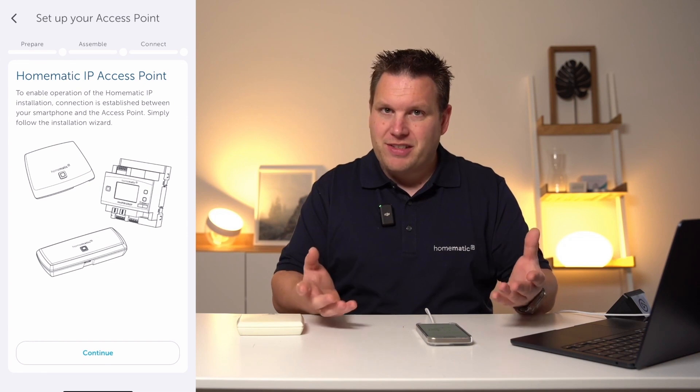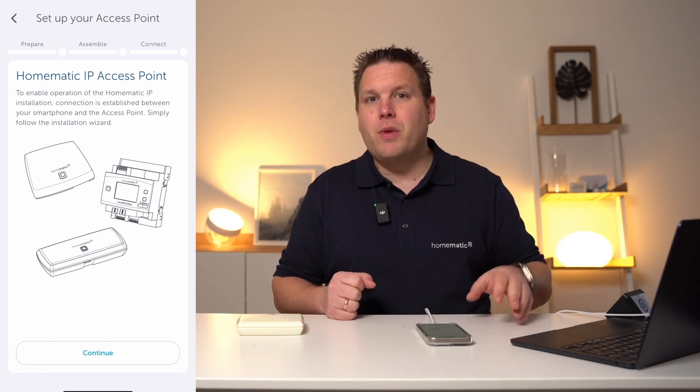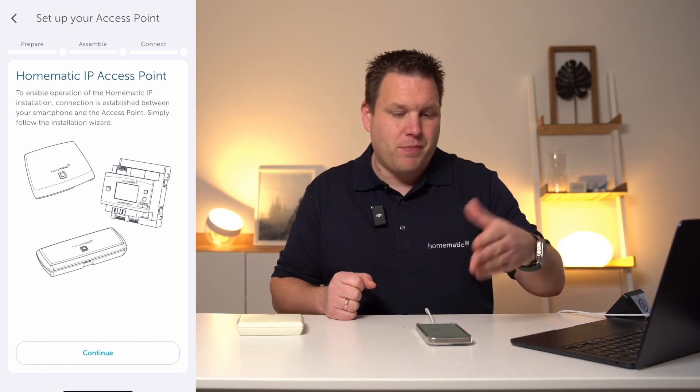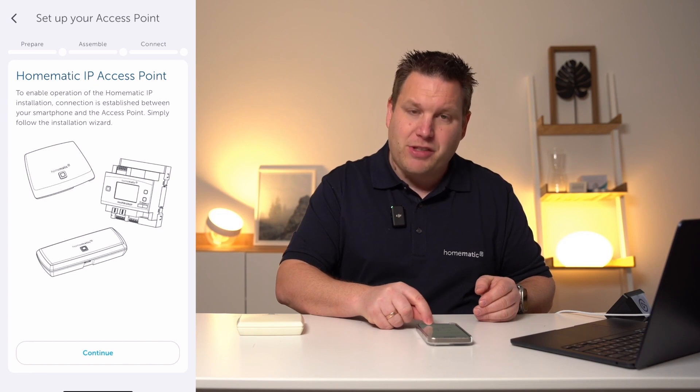Once installed and opened, a setup assistant immediately appears guiding you through the setup process. By clicking on the next button, you start the setup assistant.